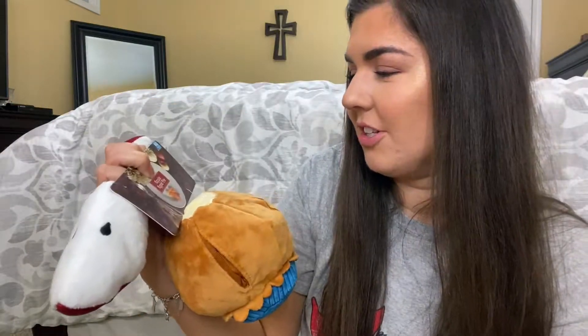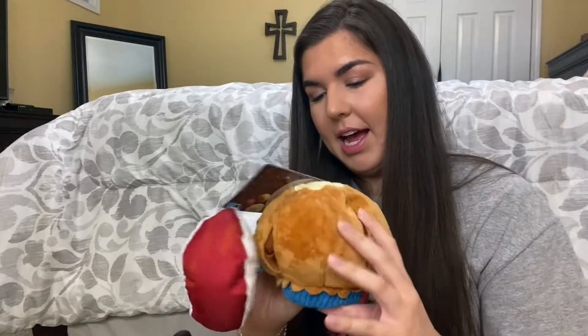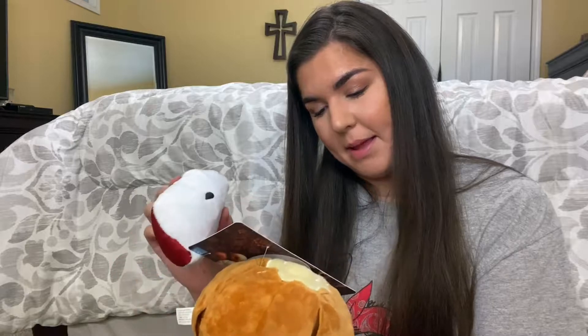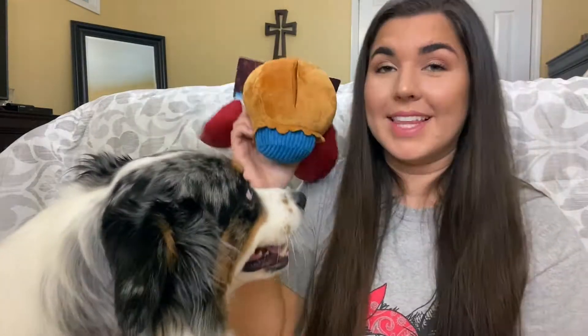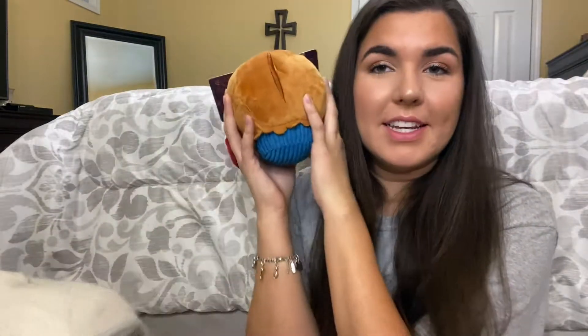This next toy looks a little weird to me but it's called 'Ample Apple Pie.' It looks like a cupcake, but I guess it's a little apple pie. These little apples can go inside, and it has crinkle paper, a disc squeak, and it's a multi-part toy.